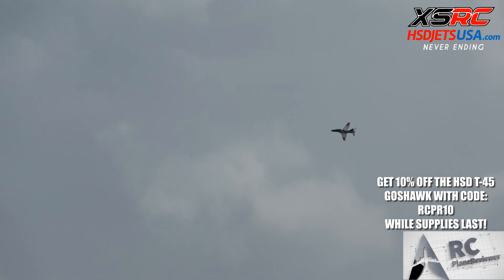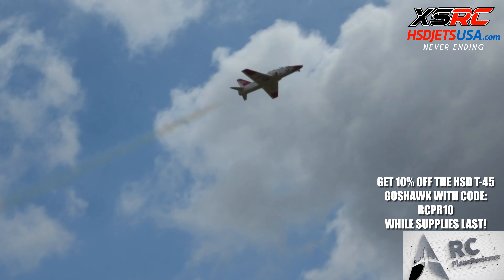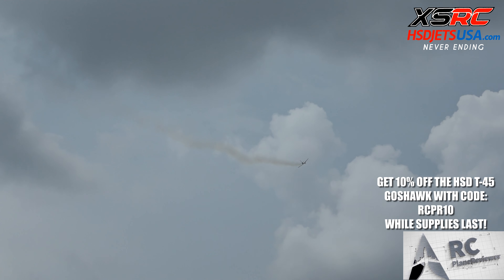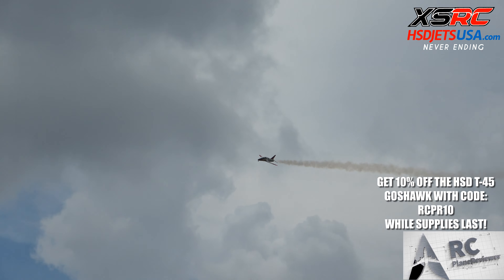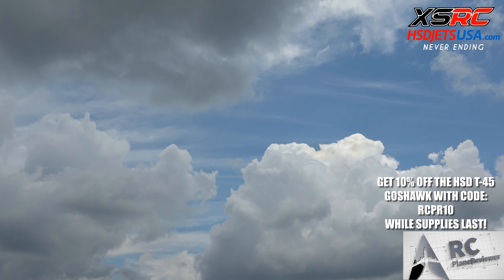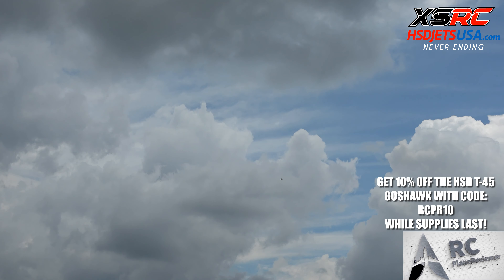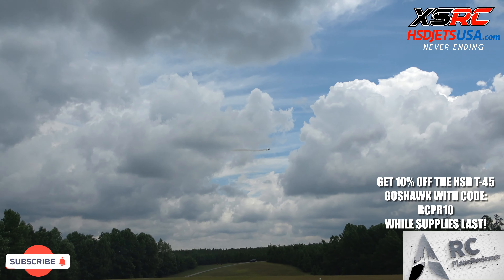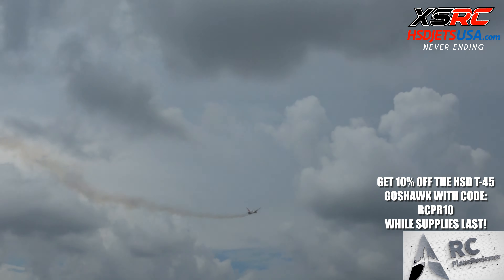Looks like we're doing pretty good. You ready? We're going to take her up — got everything good to go. The wind's coming from left to right, you can tell by which way the smoke is going. Don't forget to like and subscribe, guys — taking off!